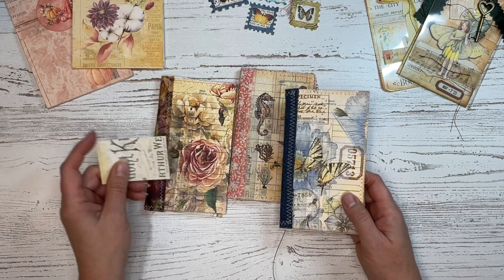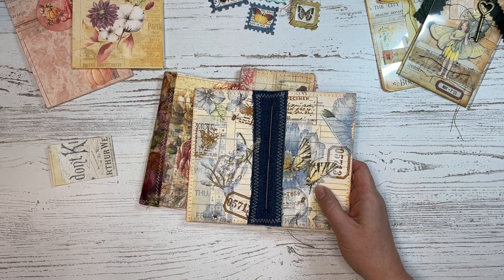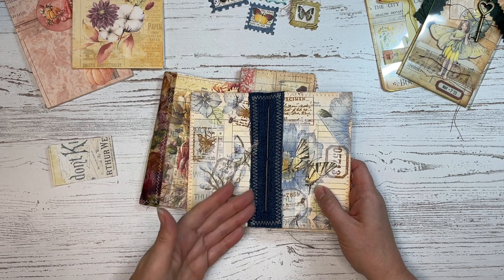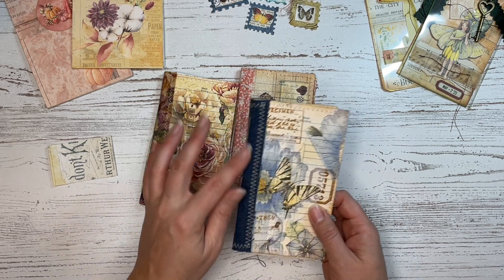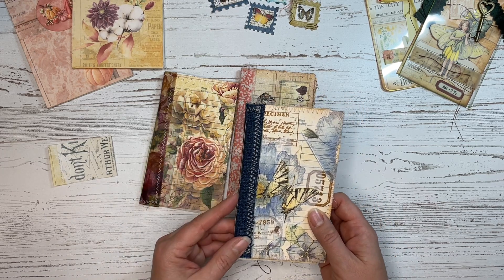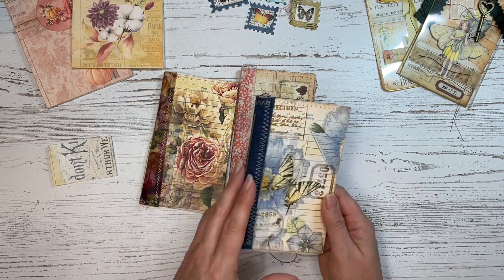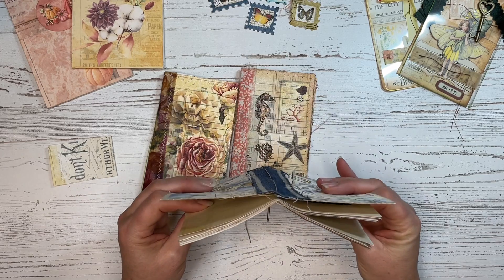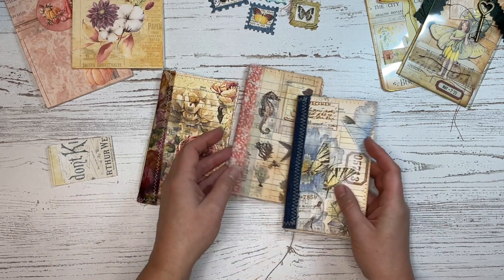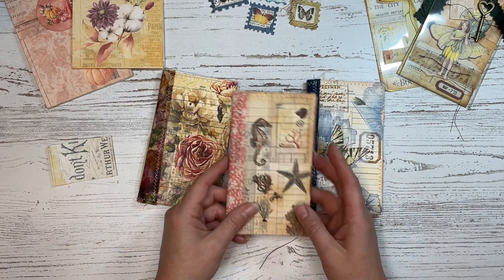They're really easy to make. I added a little fabric spine to each one — these are kind of scrap pieces of fabric, but I love how they just add a little bit of texture and dimension to your notebook. These are just one signature — there are probably eight or ten pages in here all together, but it makes such a cute little book that you could use and even give as gifts.